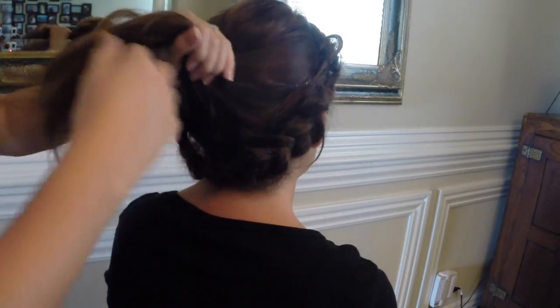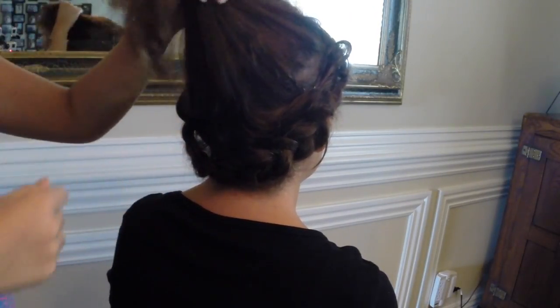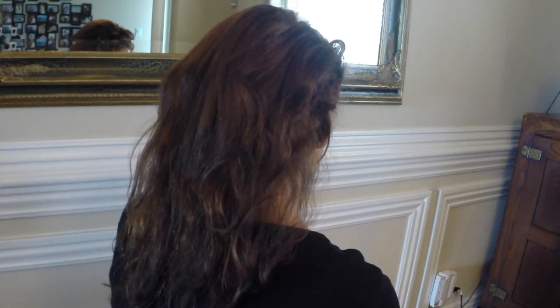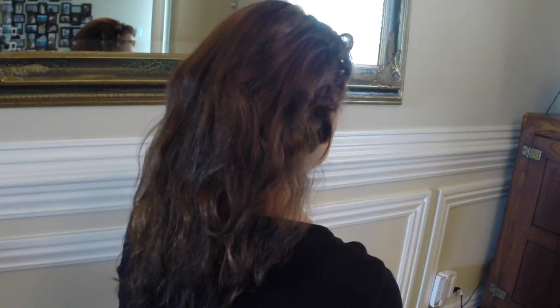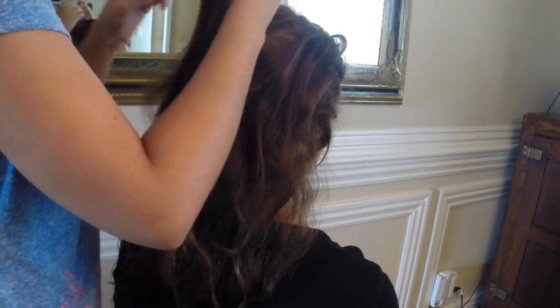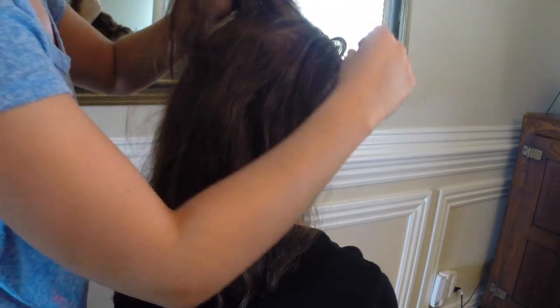Obviously if you didn't want to do extensions for this part, depending on the length of your hair you could just do a bun with her natural hair because she has a lot of it. But for the sake of the video we're going to go ahead and do extensions. We're going to grab our first 2-clip weft — ours are already brushed out. You want there to be enough room with just your natural hair that you can create a little bit of poof here once we're done, so section off about the first...